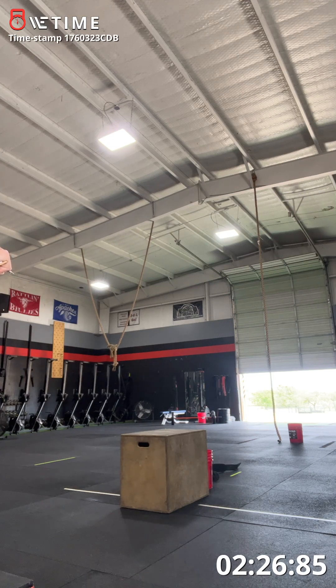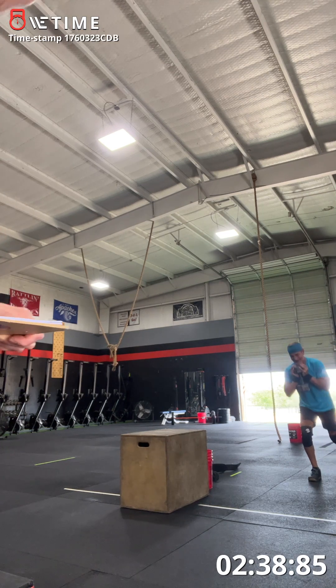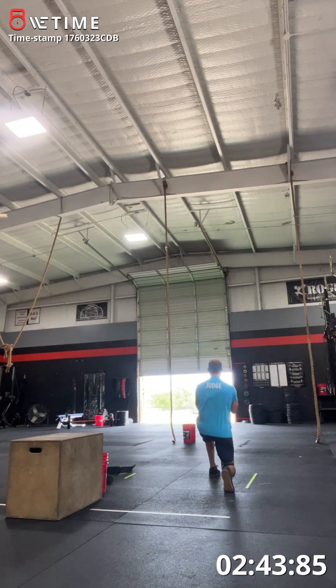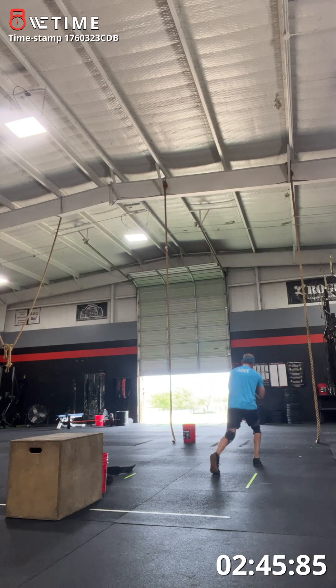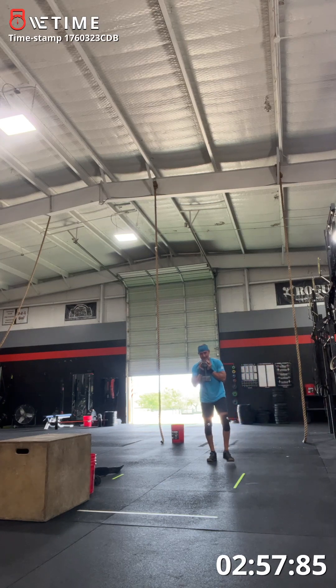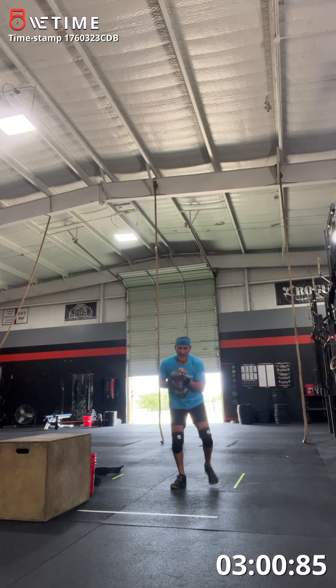One, two, three, four, five, six, seven, eight, nine, ten. One, two, three, four, five. Don't put it down, come on — five more. One, two, three, four, and five. Stand up. Good.